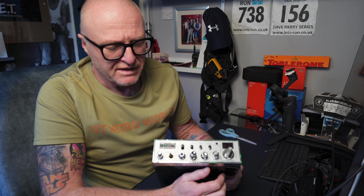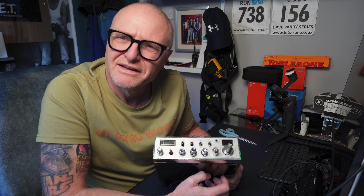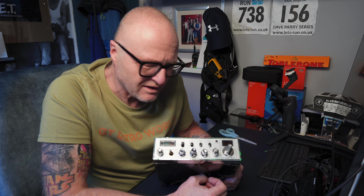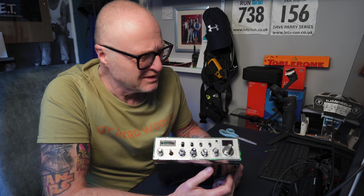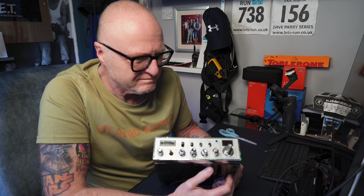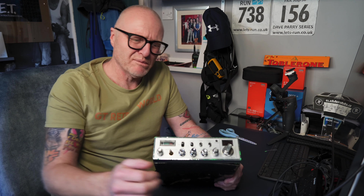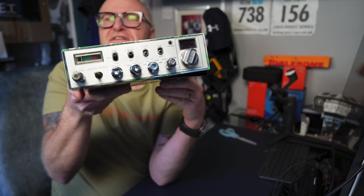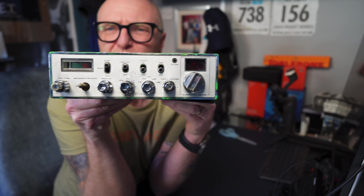Anyway, I found this, and this is probably the worst radio I've ever seen in my life. I bought this off a guy with some other junk a long time ago — maybe around the millennium, maybe a bit earlier, thereabouts.